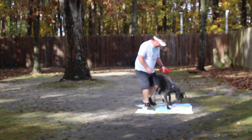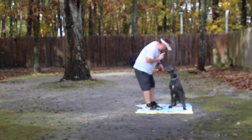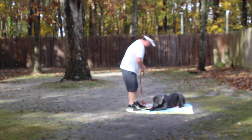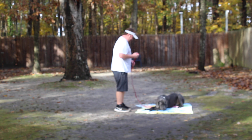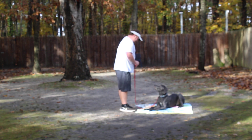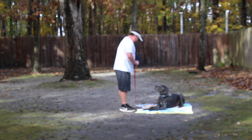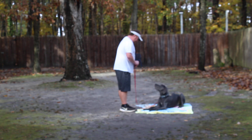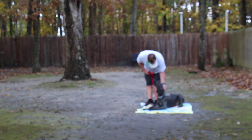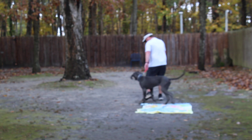Nice heeling, no real tension on the leash. Now he's better at laying down on command than she is, but he's not better at holding it than she is, and that's why Rich is standing in close — that's just a matter of time. Practice your downs over and over, and each time go a little bit further away. Rich returns back to his shoulders, praises them for a good job, and they take off heeling again.